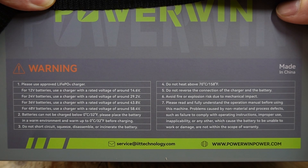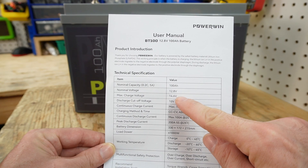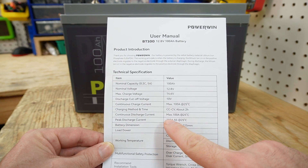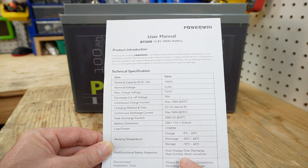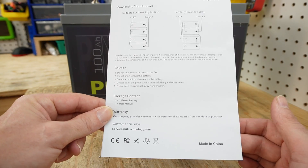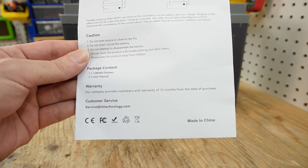We have the temperature range for charging and multiple warnings including do not disassemble — which we're going to ignore for this video. Taking a look at the provided user manual: 100 amp hour, 12.8V nominal, 14.6V for charge, 10V for discharge cutoff. Maximum continuous charging is 100 amps, continuous discharge is 100 amps, and 200 amps surge for five seconds. Safety protections include over charge, over discharge, over current, and short circuit. On the back of the manual we have recommended parallel connections and cautions. There is also a warranty — 12 months from the date of purchase.